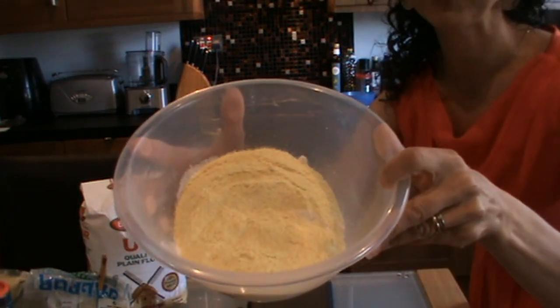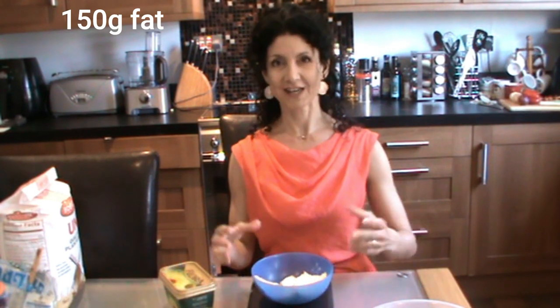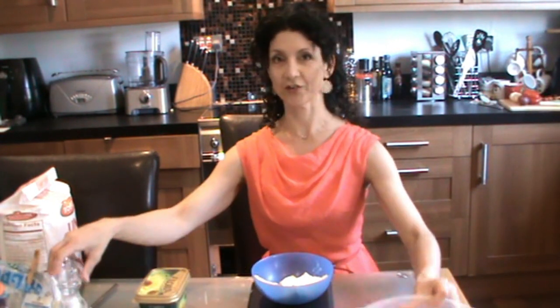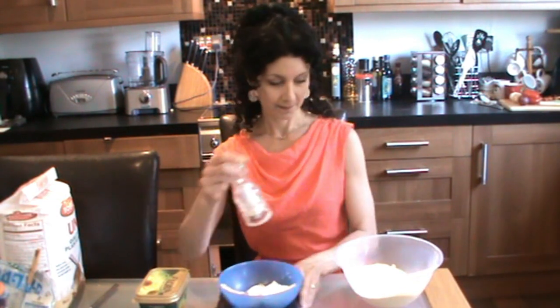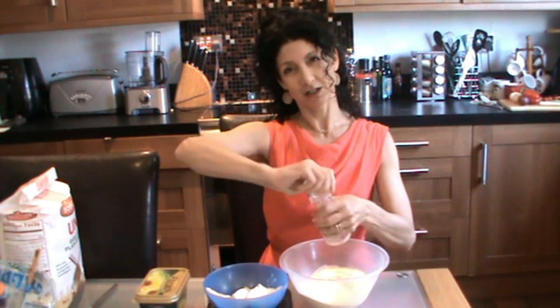My blend of flours. Now I've weighed out 150 grams of fat. Because I'm making mine suitable for vegans, it's a dairy-free spread made by Flora, called buttery Flora. Other brands are available. Before I add the fat to the flour, I'm going to add a grind of salt - approximately half a teaspoon. Play it by eye.